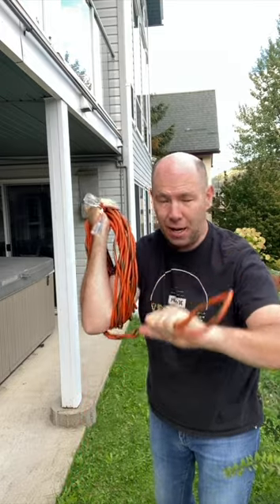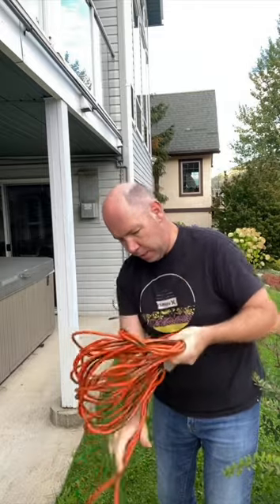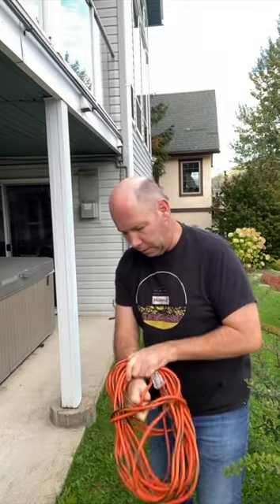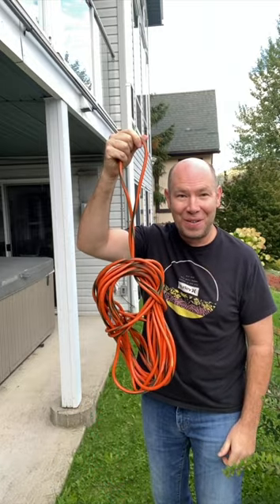Once you get about this much of the end here, take this off like this, wrap it around here, loop it through here, and you've got an end you can hang your extension cord from. Pretty cool, eh?